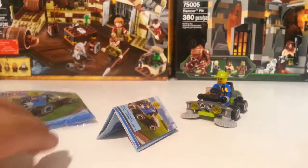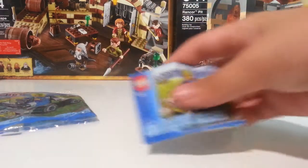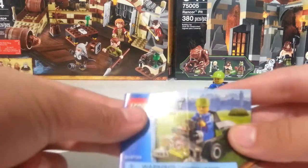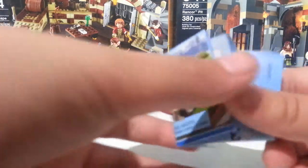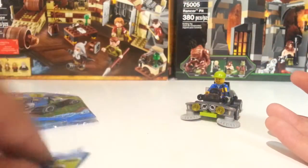It's ages 5 to 12, it does not have a price on it but it costs about $4.99. I got it from Toys R Us — I think that's the only place where you can get it. Here's the instruction booklet; it is really small, it has nine steps, and what makes it kind of big is the picture down below.